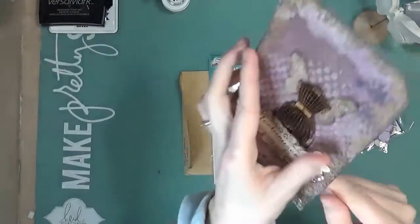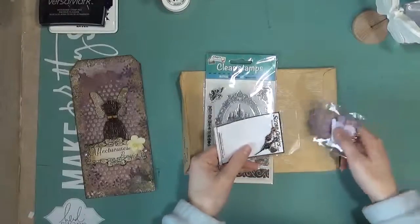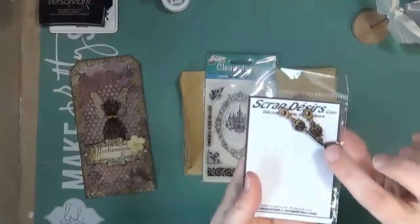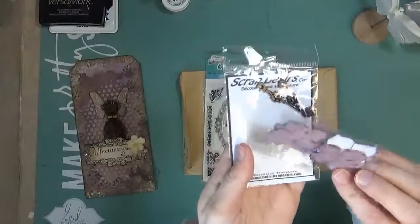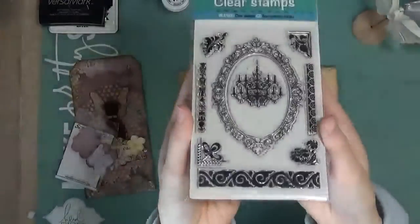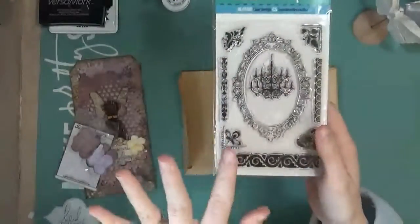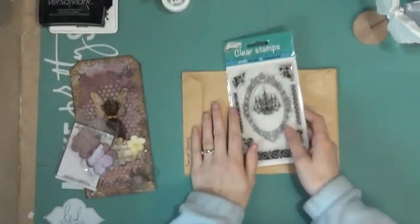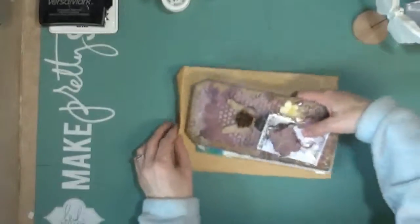She wrote me a nice little note on the back, and then she included a few really fun goodies. I have some clock hands — they'll be fun to add to some things — and some nice flowers, and then a stamp set. I was like, wow, she sent me a whole stamp set! That's really pretty and I love stamping, y'all know that. So I'm sure I'll be playing with this soon. Thank you so much to my Secret Santa — I very much appreciate it.